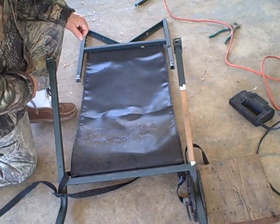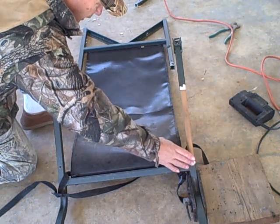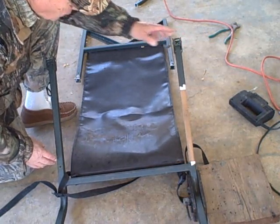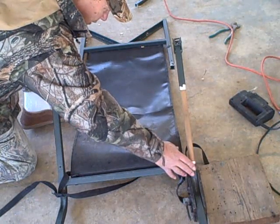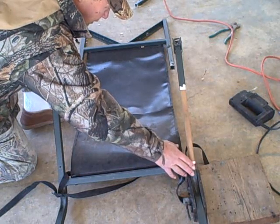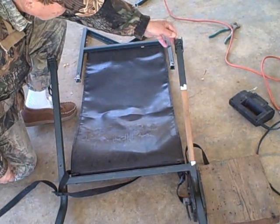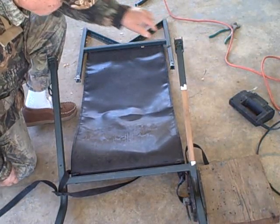Things are looking more right now. We have the dowel in and it's seated all the way down. I may have to tweak this just a little to get everything square, and then I'm certainly going to put a pin here after I make that adjustment — and probably one in here as well. Then we'll start working on how to get this hinge to work so that the tree stand will fold up again for easy carry.